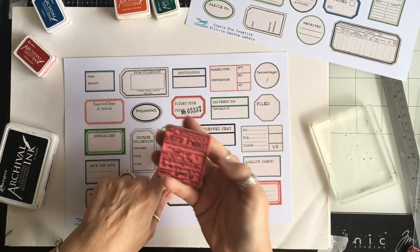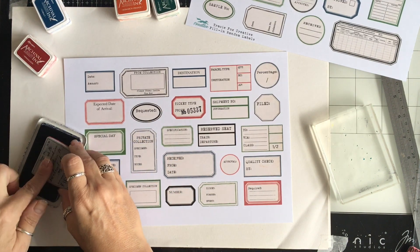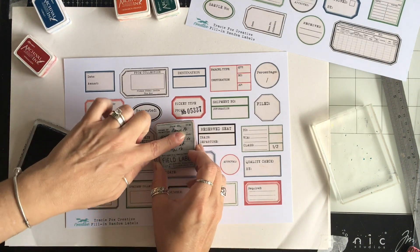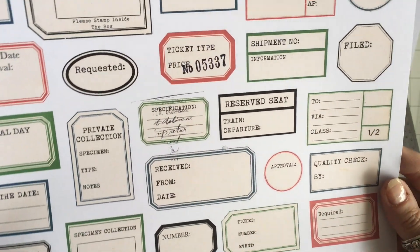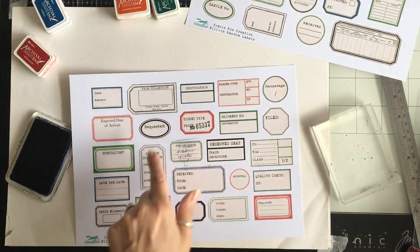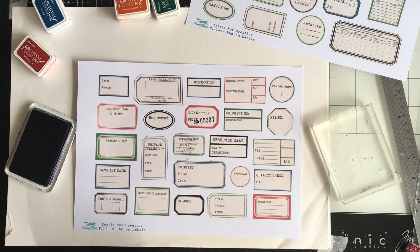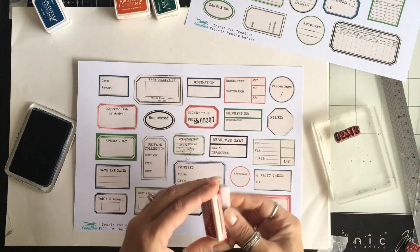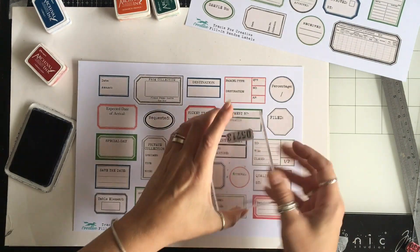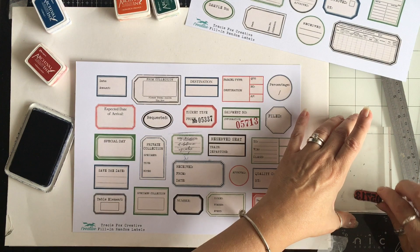I'm going to use this 'Specification' label with my field label stamp — I'm just going to ink up that top half using my fingers and lightly press it in, so it looks like there's some writing. Once it's cut out it will look fabulous, and you don't have to worry about going over the lines. Let's do another number — I'm going to do this one in red. Upside down! So you get the idea.